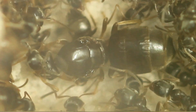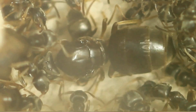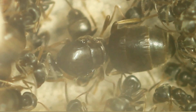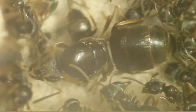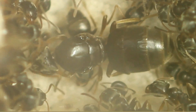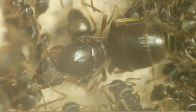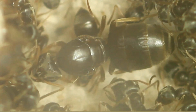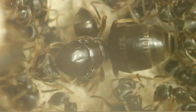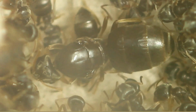This young queen is being tended to by her group of workers. This portion of the colony — their job is to feed her, tend to the eggs that she lays, and keep her safe. This is a common scene you'll see in a fairly small colony and even bigger colonies, where you'll have a group of workers surrounding her.